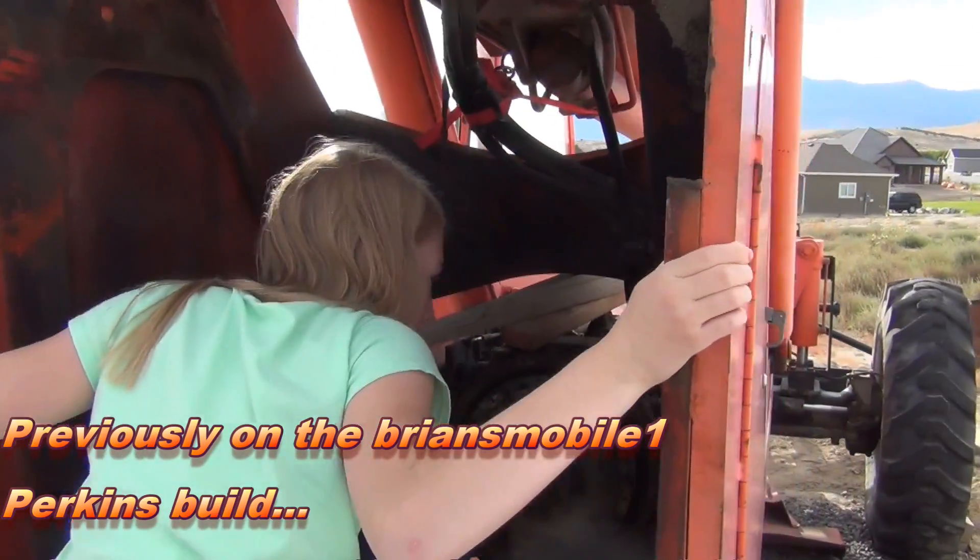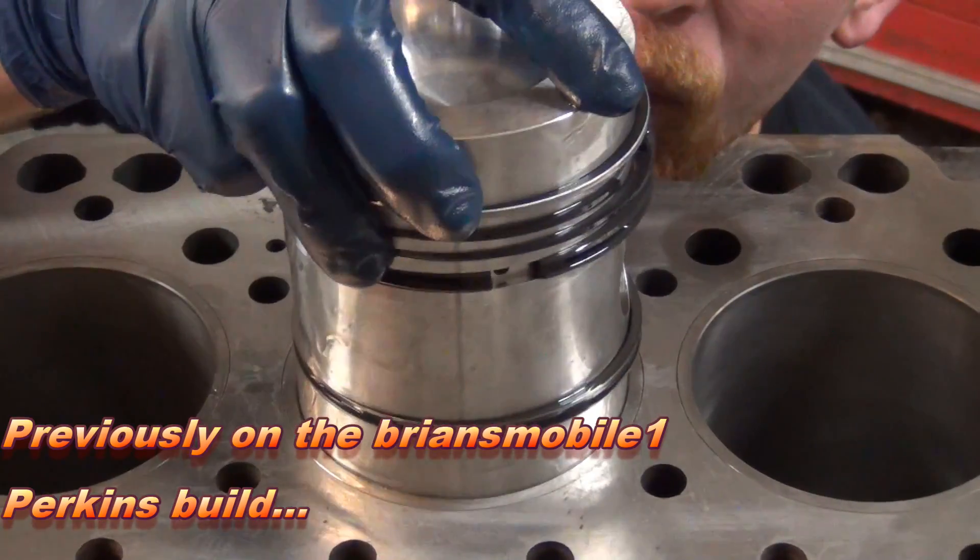That's a small opening for getting an engine in and out, isn't it? You'll find it goes in easier.